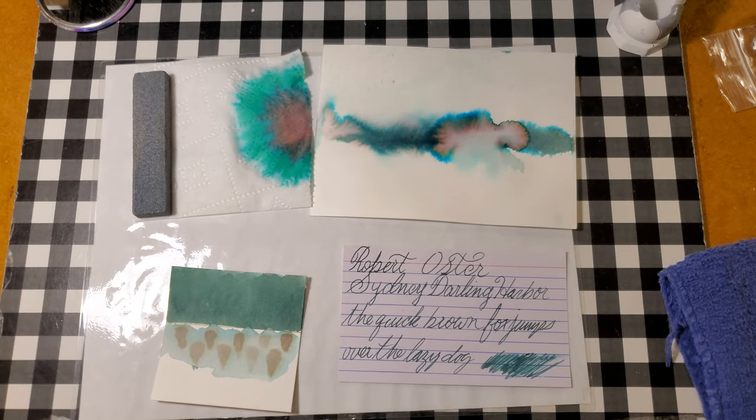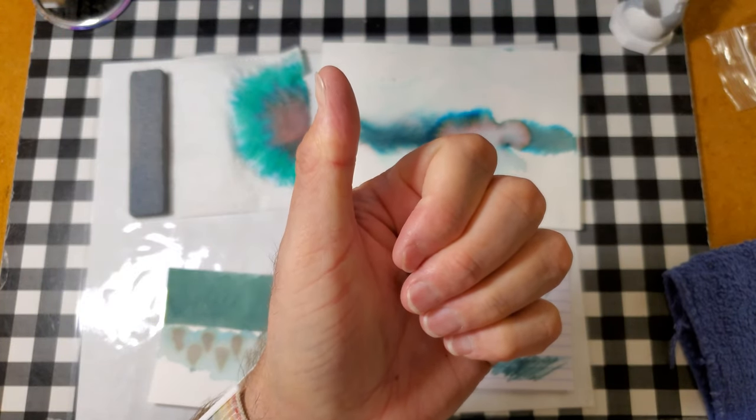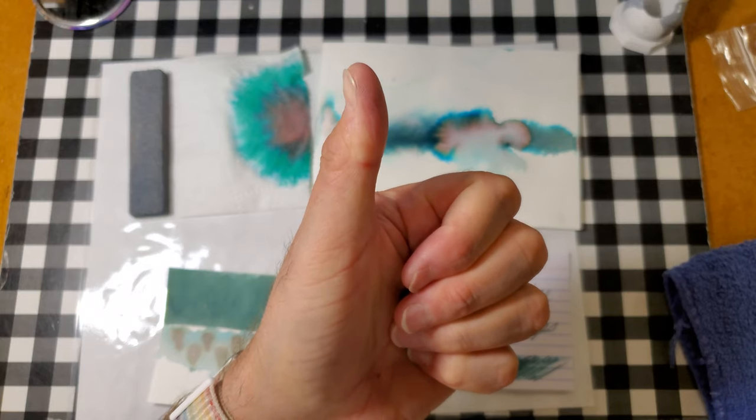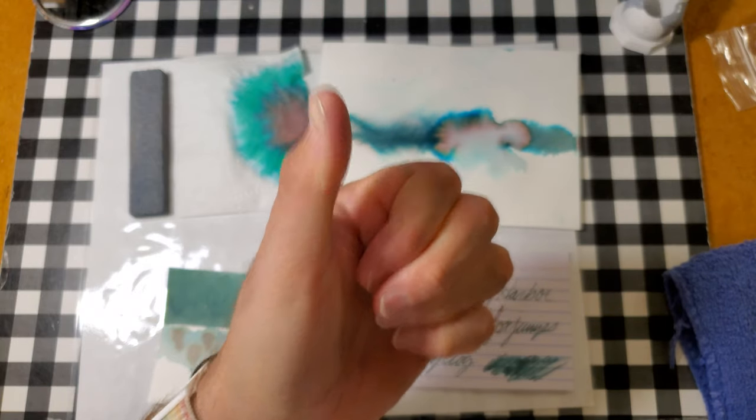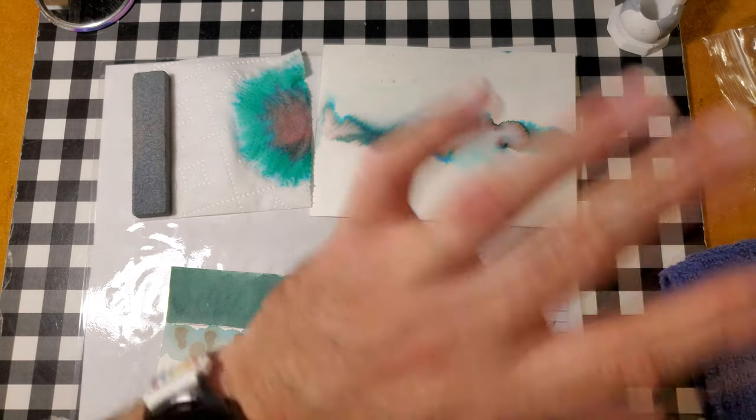What did you guys think of today's ink? Are you guys looking for a murky green? Let me know in the comment section below. That is all for today. I want to thank you all for watching. I hope that you guys enjoyed that one. I hope that you learned something. Please share this video with your friends. Follow me on social media. Like, comment, subscribe. Ring the little bell, make sure it's set to all so when I upload new content, YouTube notifies you. And I will be back very soon with another video. So take care until then. Okay, love you, bye.